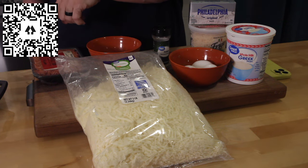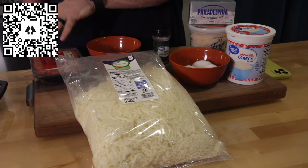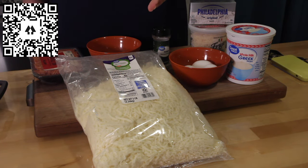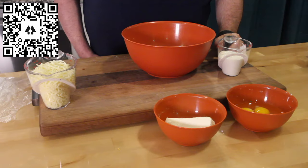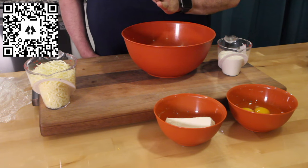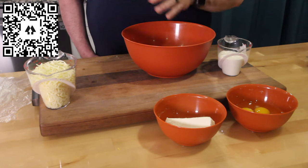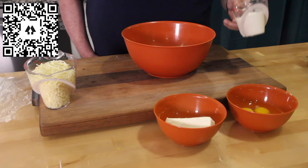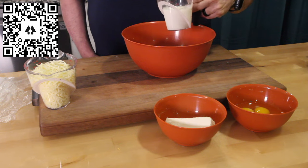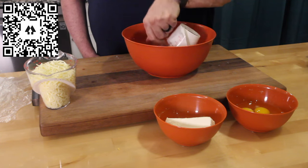First thing you're gonna do — I always tell you — brown your meat, get that all browned. For those of you who love to preheat your oven right away, 425 degrees. Let's do the crust part first because we're going to get that baked and solidified before we put the toppings on. I'm going to start with this — the 'green yogurt,' haha, just kidding — it's the Greek yogurt.